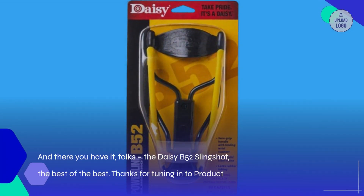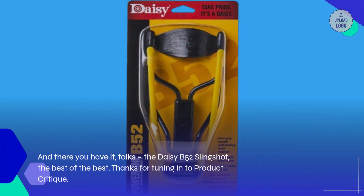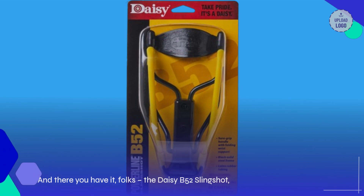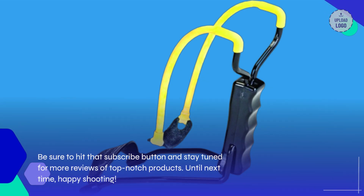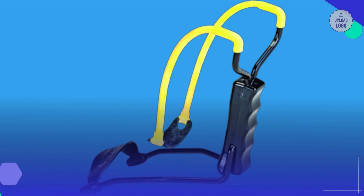And there you have it, folks — the Daisy B-52 Slingshot, the best of the best. Thanks for tuning in to Product Critique. Be sure to hit that subscribe button and stay tuned for more reviews of top-notch products. Until next time, happy shooting!